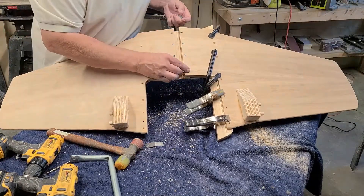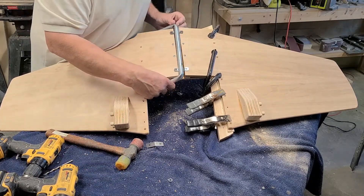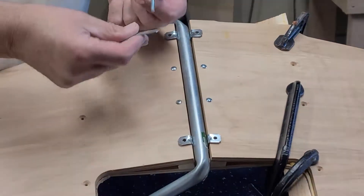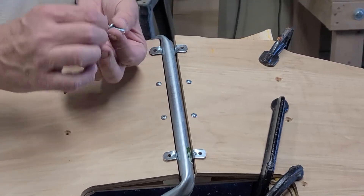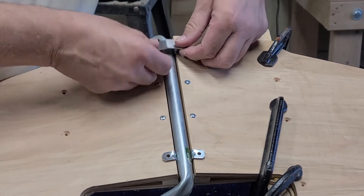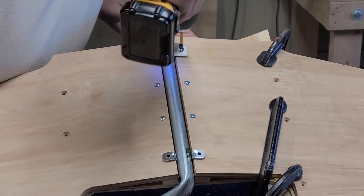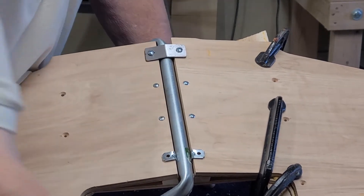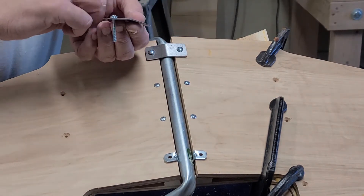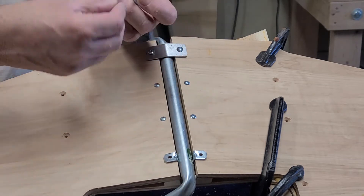Flip it back over and put your saddle clamps back down. Put your control stick in there, take two washers and two screws, put your screw through the flat plate, put a washer on both sides — this acts as a spacer. Put them down in there and it will catch your T-nut. Do the same thing up front. Put two screws in and put two washers on the bottom of the bracket.